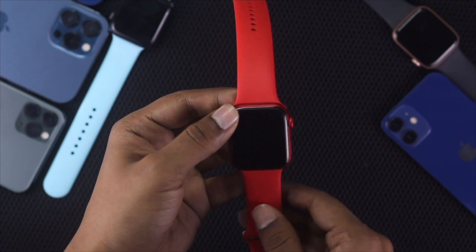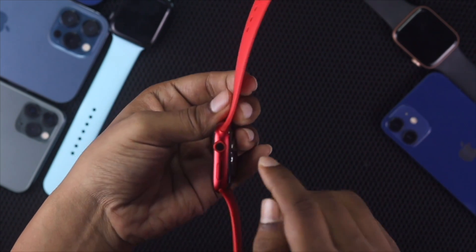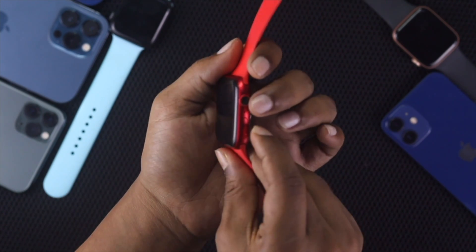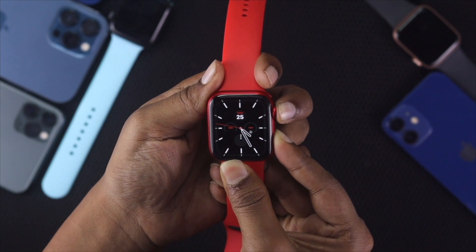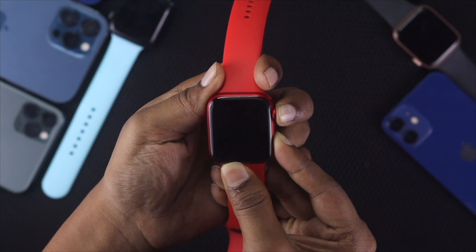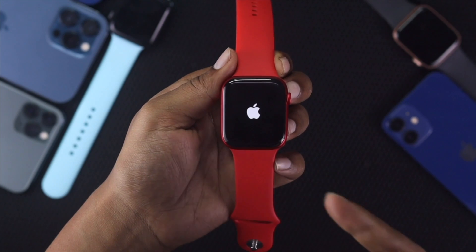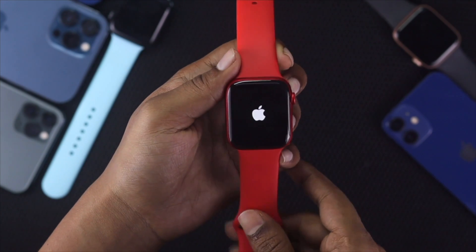The last method works for almost everybody. Press your crown button and the power button together for around 10 to 15 seconds. What this does is it causes your Apple Watch to automatically restart. No matter what problem you're facing — unless it's a hardware-related problem — your Apple Watch will be fixed. As you can see, I'm holding it up and the Apple logo has started appearing.